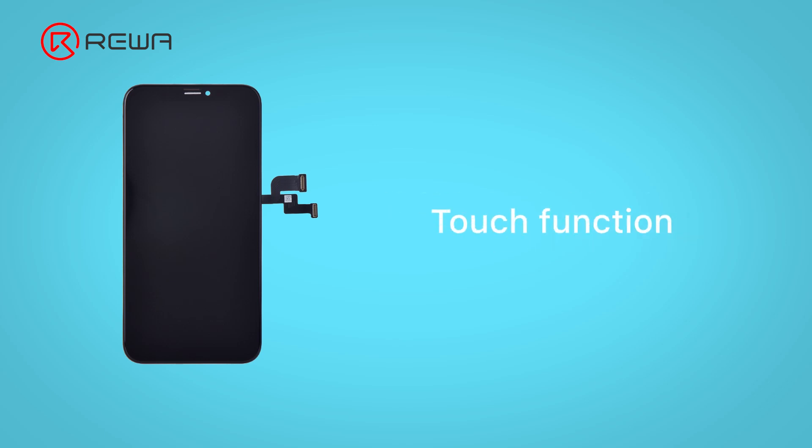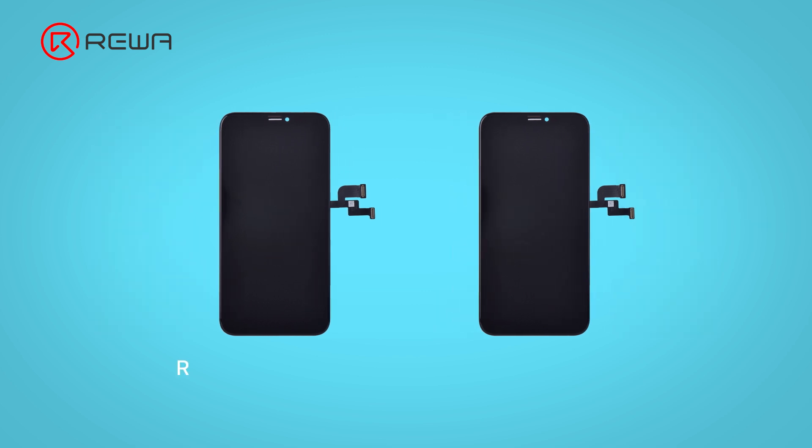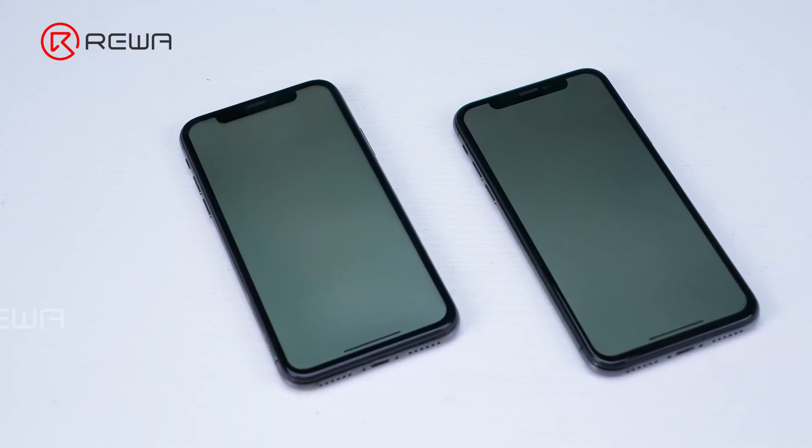Display performance, touch function, oleophobic coating effect, price, and so on are concerns for repairers when choosing aftermarket iPhone assemblies. Today we will take a look at the HD LCD, which currently has the lowest price level in the market, and see how its functions perform in addition to the price, and how to choose the suitable HD LCD screen for you.